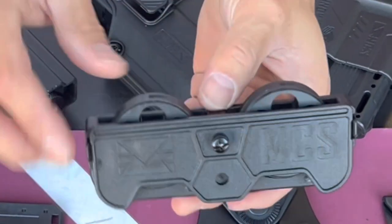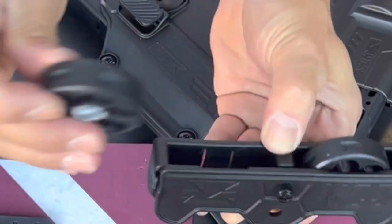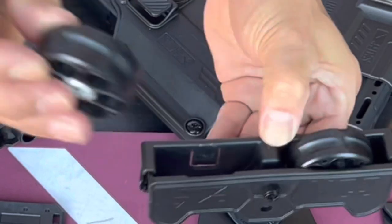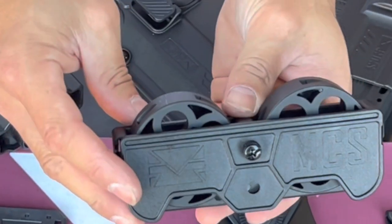This is how the magazine holder looks on your clip right here. This is the TR-50, this is on the Roscoe, and this is on the HDR-68 version.